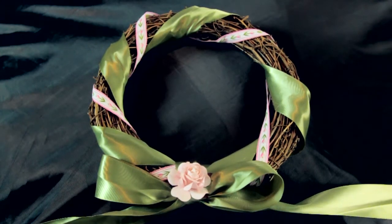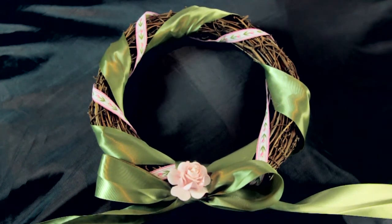And that's how you can decorate a bow on a wreath. Well, I hope that was informative. My name is Linda Hutchinson. Thank you so much for joining me. Bye-bye.